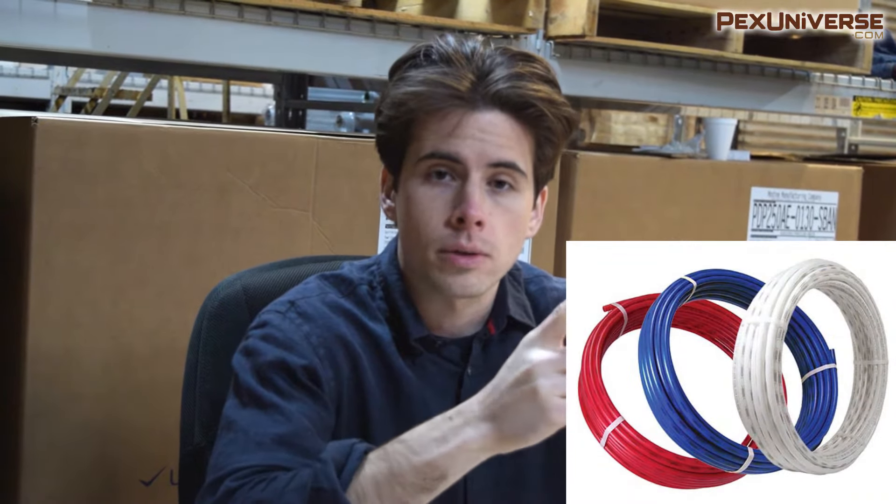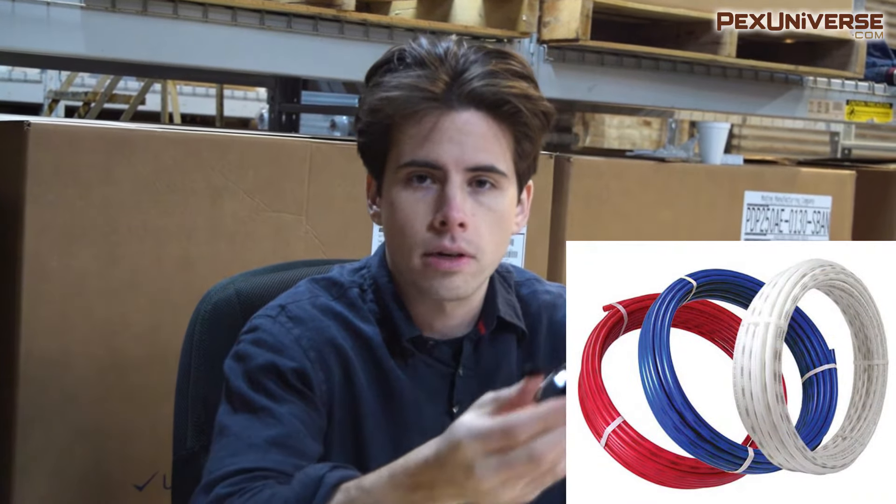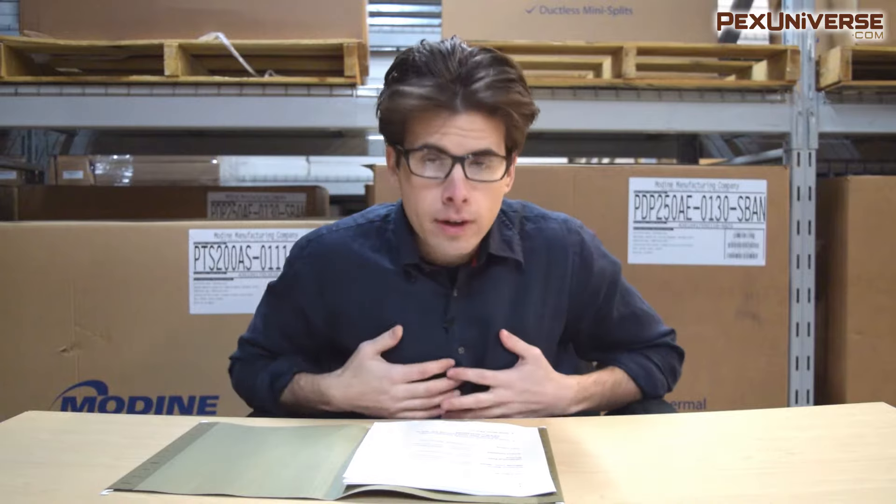The likelihood of bursting with PEX is extremely rare. If you work with copper in cold climates, you'll know it's prone to bursting. What's also nice about PEX is color coordination — red, white, and blue for hot lines, cold lines, and neutral — whereas with copper it's just copper.